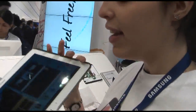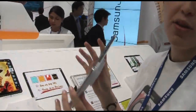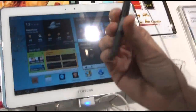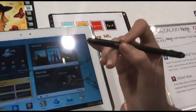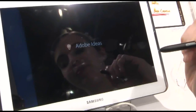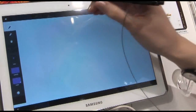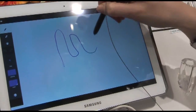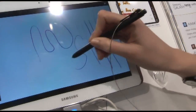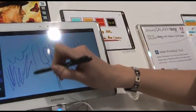This is the Galaxy Note type of one. The main innovation here is the S Pen, which allows you 256 different types of pressure. So for example here in Adobe, I can write — it depends on how hard I press. It's very, very sensitive, so it allows you to write like having a real pen.